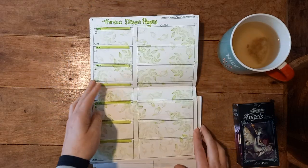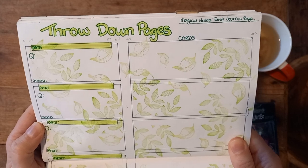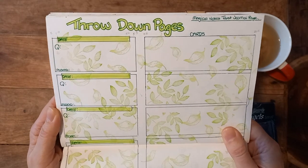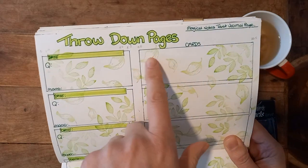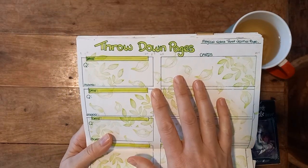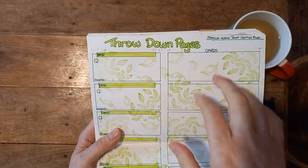This is a new page — I thought I'd show you this one before I actually fill it in. I'm calling it my throwdown page. I got the idea from Magical Notes Tarot on Etsy, which is where I get my little card stickers from. They have journal pages, but I thought I don't need to buy them — I can do my own. I've drawn grids onto my page with space for the date, the question, my mood, and then I'll stick the cards I pull onto that section. So every morning I do my daily card, and if I have questions about it I'll pull a different deck out and put some cards down.